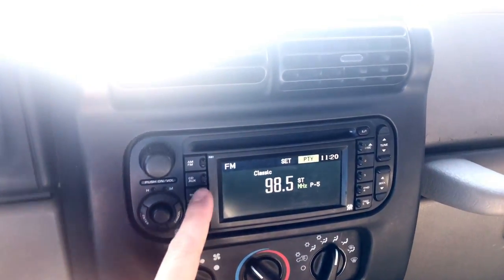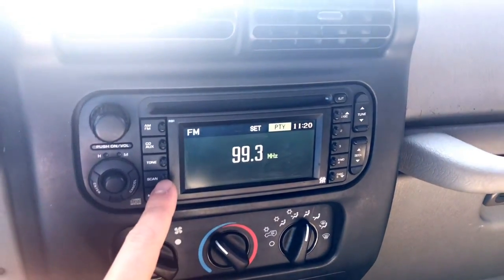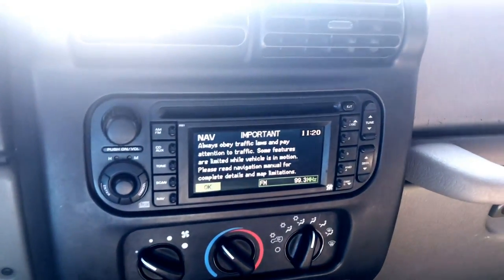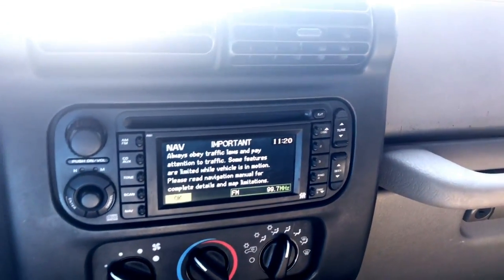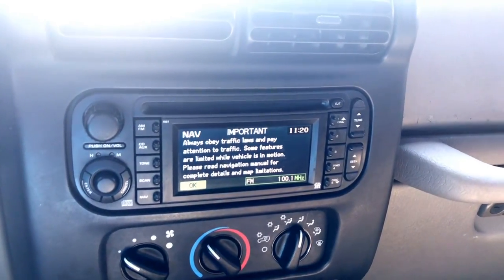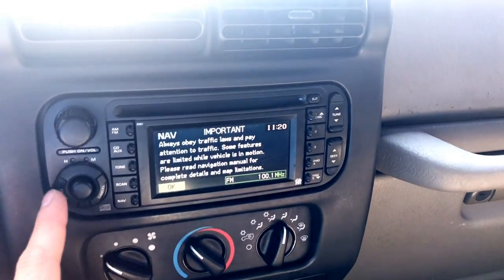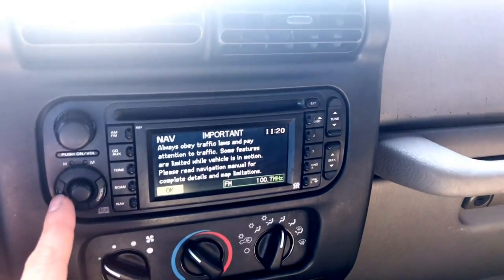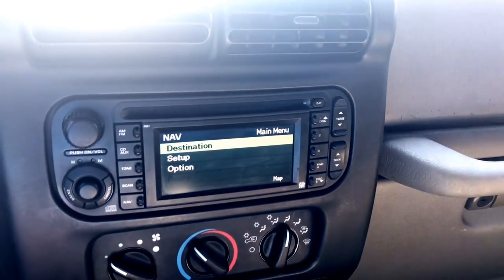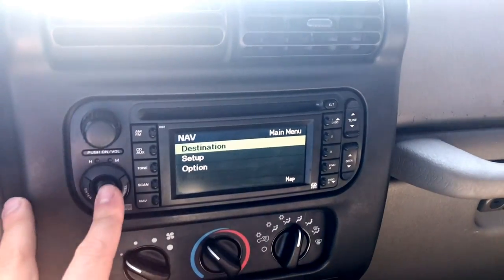Right here you change your bass and treble with the tone button, and you can scan up or down for stations. Then there's the navigation — I think the last disc they released was in 2013, covering 2011 to 2013. I found a copy of it online and it comes with the in-motion hack so you can set all your controls while the vehicle is moving. It was like 20 bucks online — really cheap.